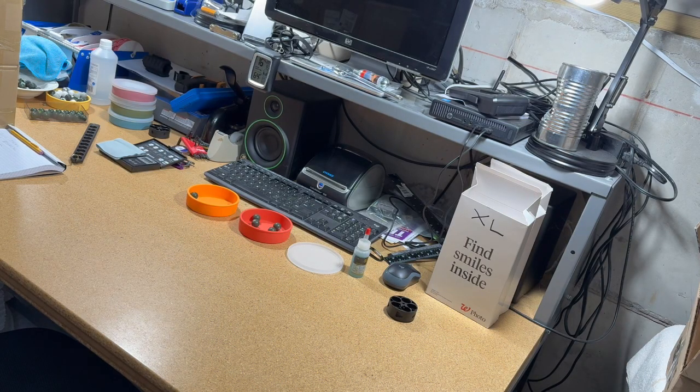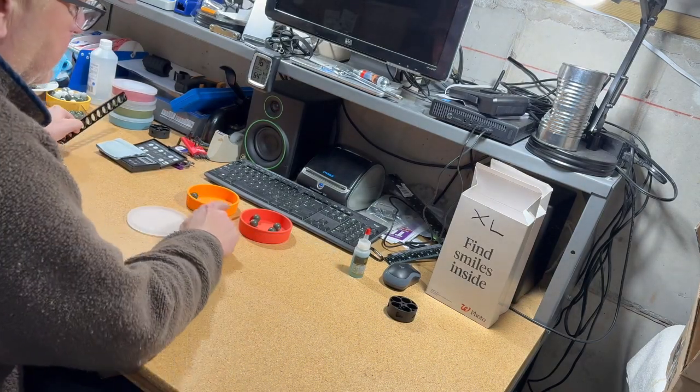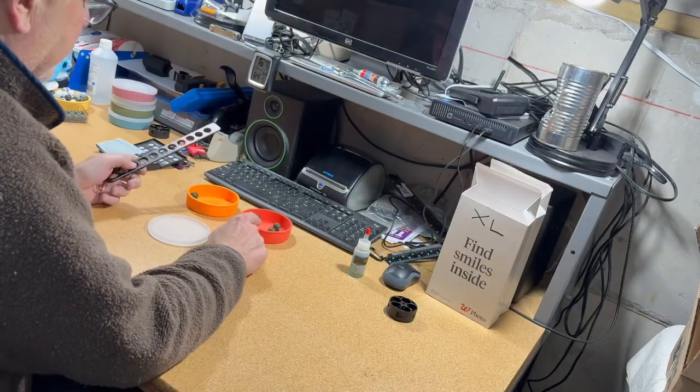We're going to compare the Smasher to the Smasher XL. These are the standard Smashers and these are the XLs.